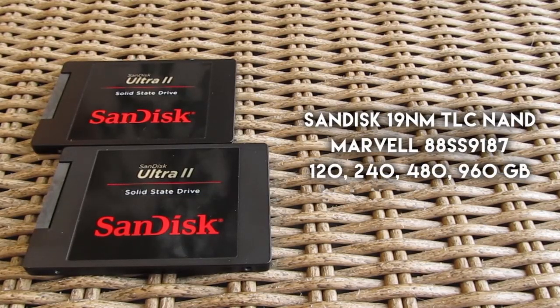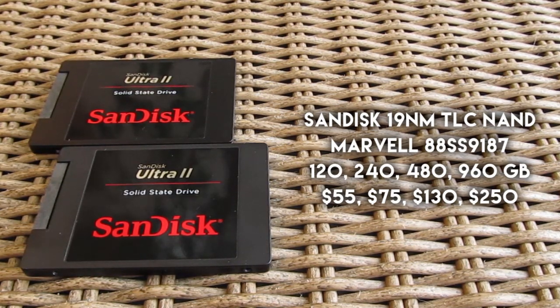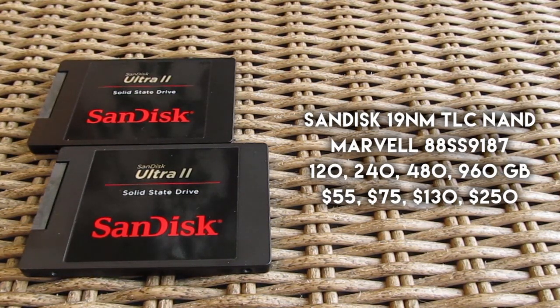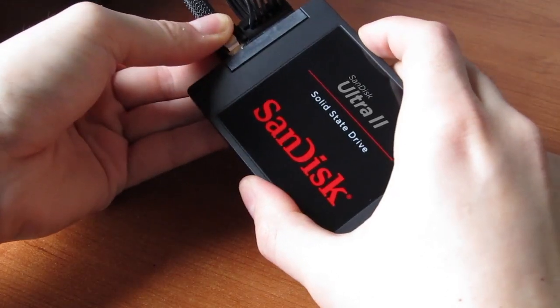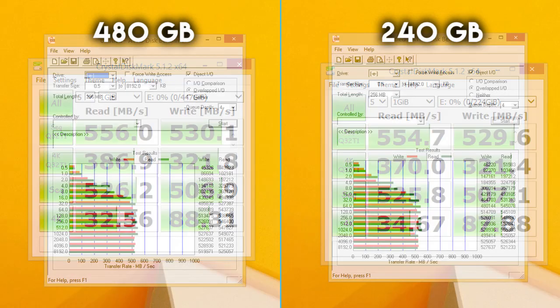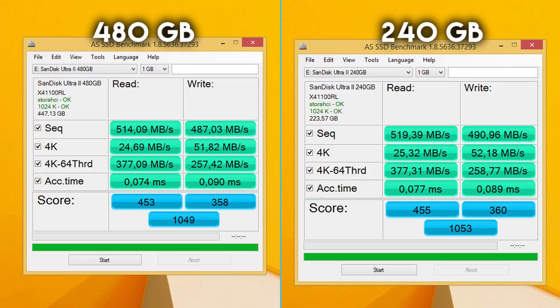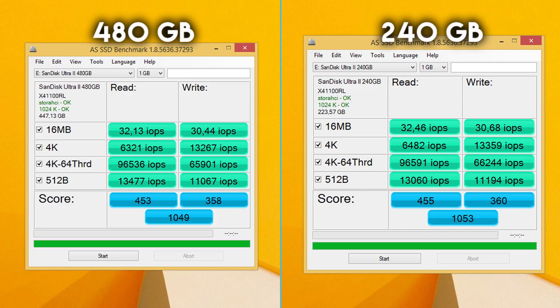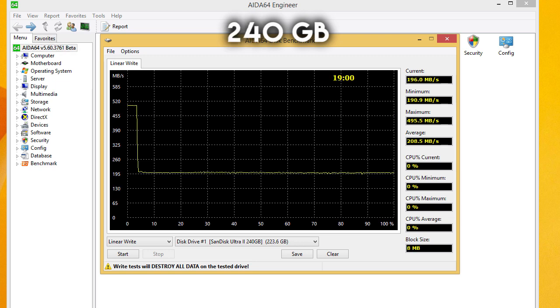Beside the 240 and 480GB models you can also get the larger 960GB and smaller 120GB one. Putting those two drives to a test, I got some pretty decent results. The performance difference between them is actually next to negligible, and overall both drives deliver above average figures even when comparing benchmarks with compressed and uncompressed data. That said, although it has somewhat above average results, I don't think it falls in the group of top competitors for its segment.